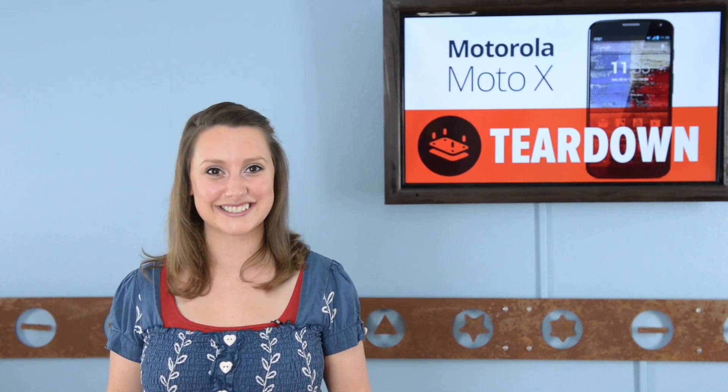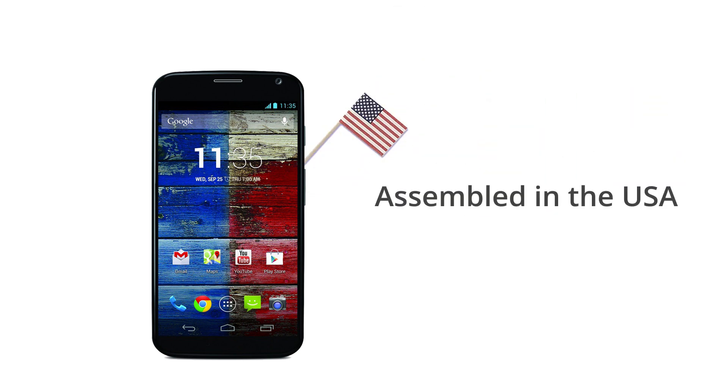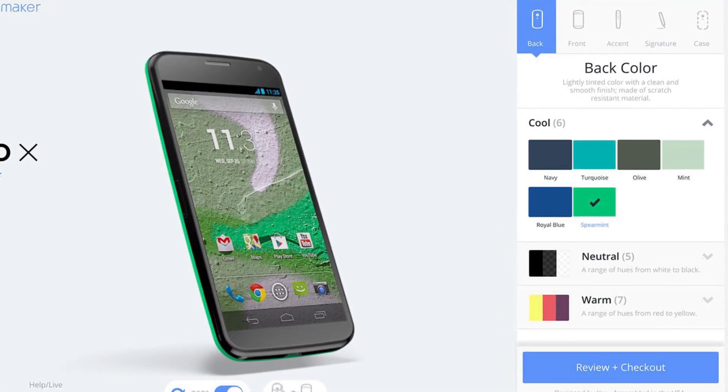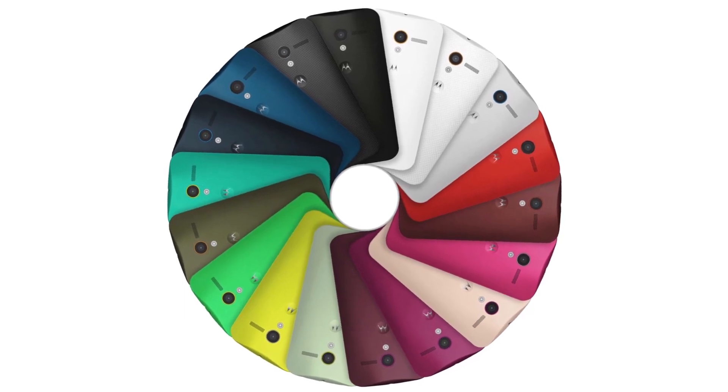I'm Gwendolyn with iFixit, and today we're taking our first look at the brand new Moto X, the highly customizable new release from Google-owned Motorola. The Moto X is the first smartphone to be assembled in the USA, which allows the phone to be as customizable as it is. Using the Moto Maker webpage during checkout allows you to choose the color for almost every visible part of the phone, and with a boggling selection of colors, there is no shortage of options.